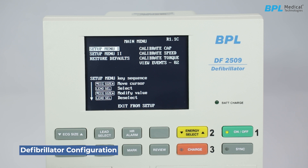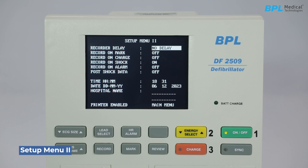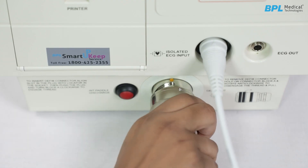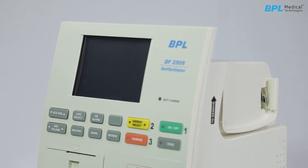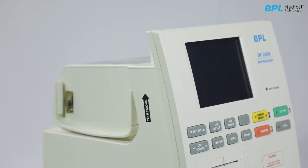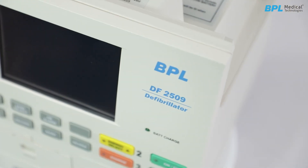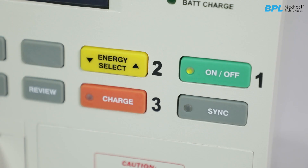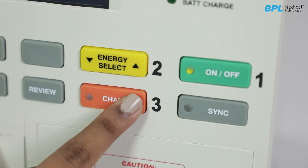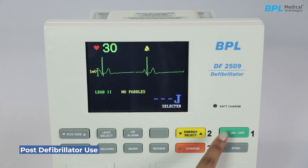Defibrillator configuration — system setup. Disconnect the external paddle HV connector from the unit's front panel. On powering up, the default internal paddle energy is 20 joules. Use the energy select keys to choose the desired energy level; ensure the setting does not exceed 50 joules. Confirm and select the needed energy level, then apply the internal paddle. Press the charge key on the front panel and wait for the charge-ready indicators. Press the internal discharge switch on the front panel to defibrillate. Turn off the unit using the on/off key.